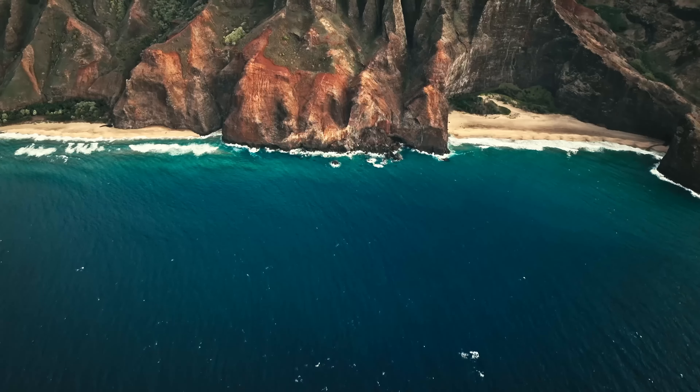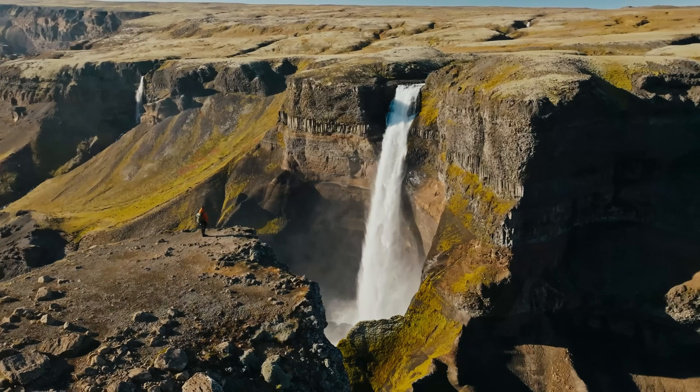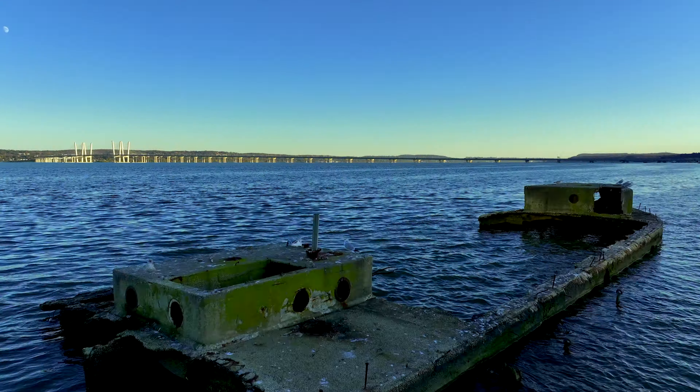I remember when every YouTube video started with some opening drone shot. Usually the drone would start off by the creator and then go super high and then fly over some trees bursting with fall colors or speeding across a body of water towards some distant landmark. Even though drones aren't quite as popular with YouTube creators as they once were, their commercial possibilities have soared.